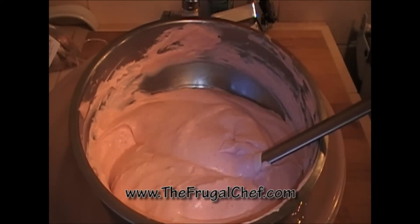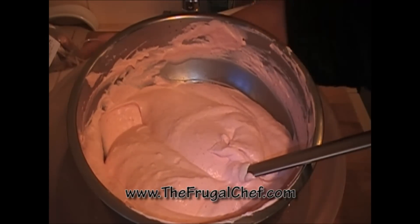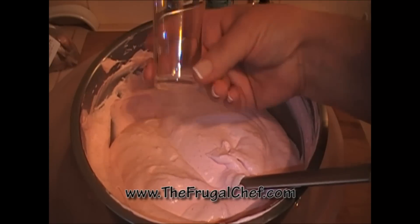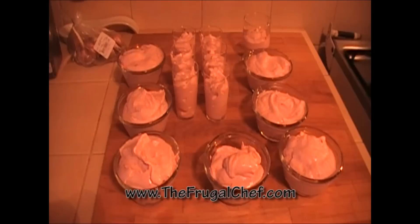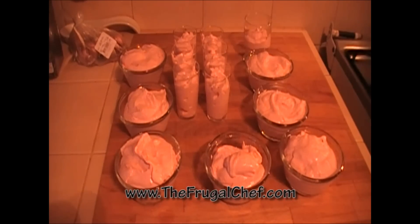There you go — this is so beautiful! We're going to fill eight of these little glasses with this, and then put the leftover in some ramekins. You can put it in ramekins, martini glasses, or wine glasses — whatever you want. I'm going to wrap these in plastic and put them in the refrigerator until tomorrow.